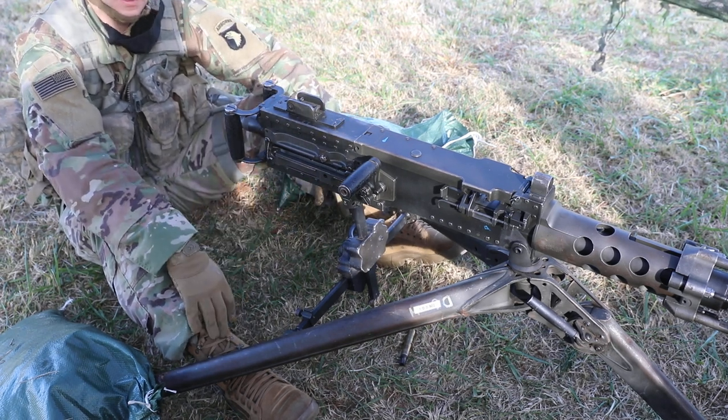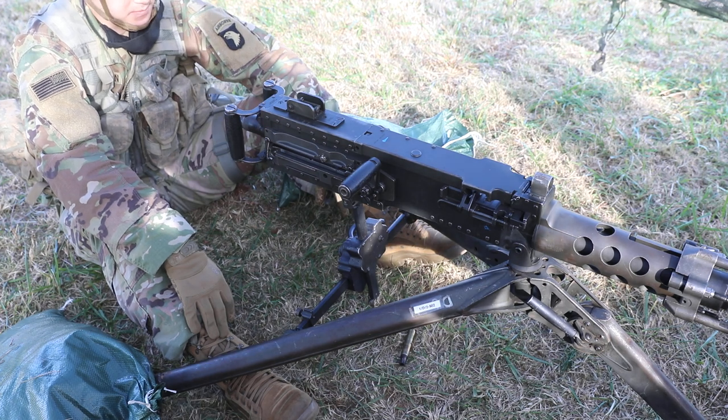The M250 Cal Whiskey 8 cannon's going to start in the seated position. First step is clear the weapon.